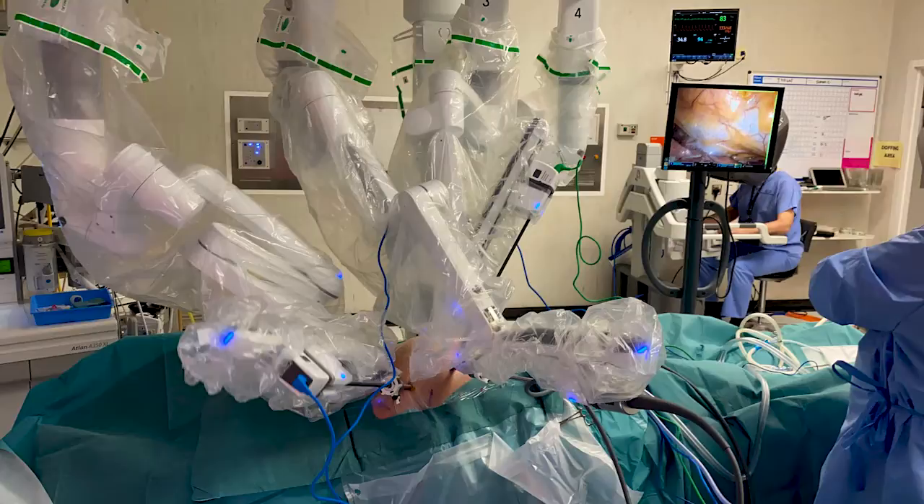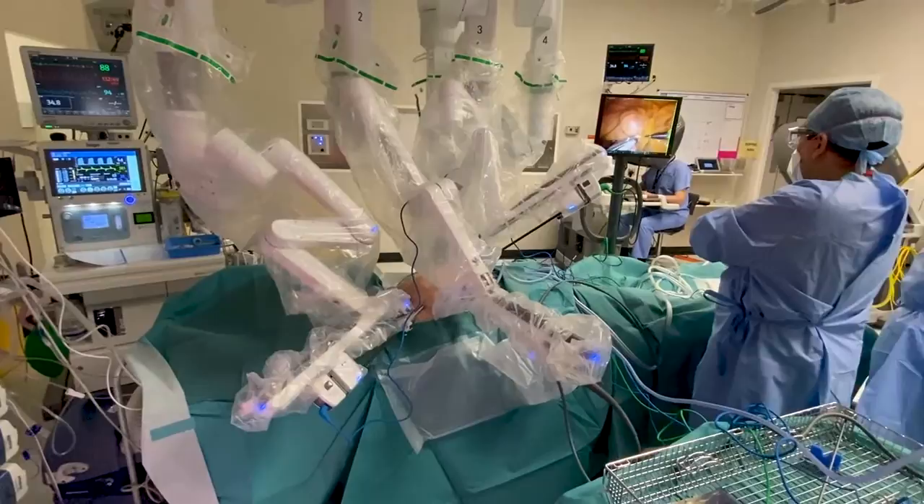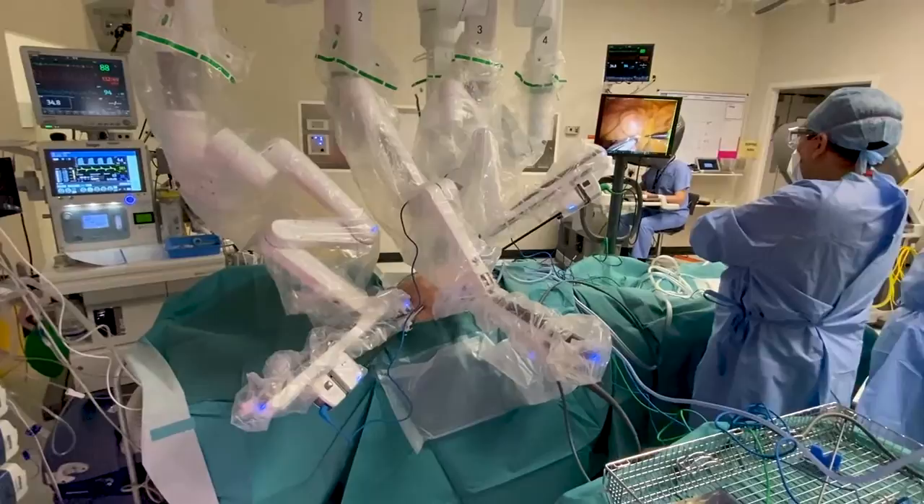This is what the robot actually looks like when it's set up and operating. In the background you can see Mr. Paul operating. We're actually lucky at James Cook because we have a dual console approach, so you can have the trainees operating on one console and the consultants sat on the other. It's kind of like teaching you how to drive — if anything is about to go wrong the consultant can step in — and it allows trainees to get more exposure to robotic surgery.